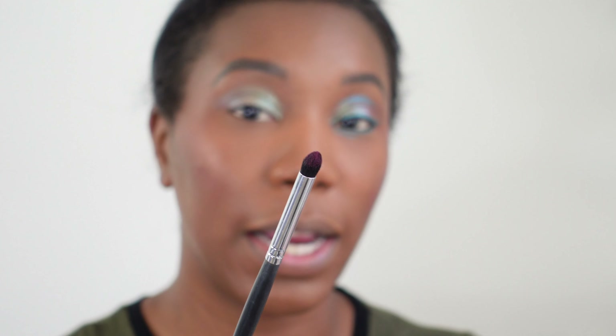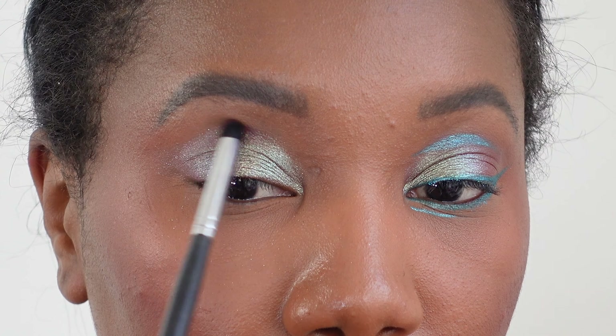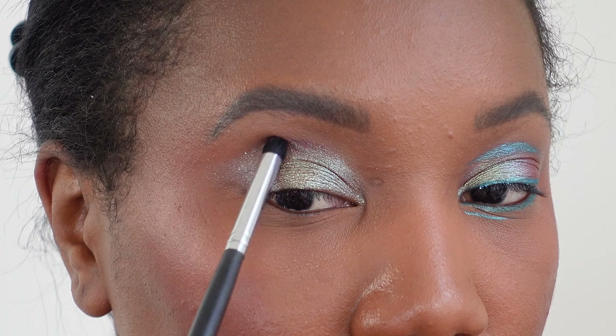Now I'm just gonna sweep — I didn't clean off my brush, I'm just using what's left to kind of sweep it around the eyeball. I'm taking a little pointed fluff brush and I'm gonna pick up just a tiny bit of Dragonfly — you can barely see if there's anything on the brush — and we're just going to extend this out into a wing shape. I'm also dragging some of what's in that outer corner out towards the wing shape.